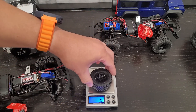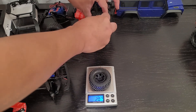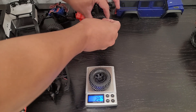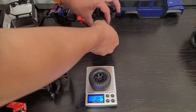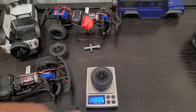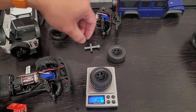This is the BF Goodrich — comes out to 20.7 grams. And now we're going to take out the Canyons and see the difference between these two tires. So 17.2 versus 20.7 — the BF Goodrich tires are heavier.